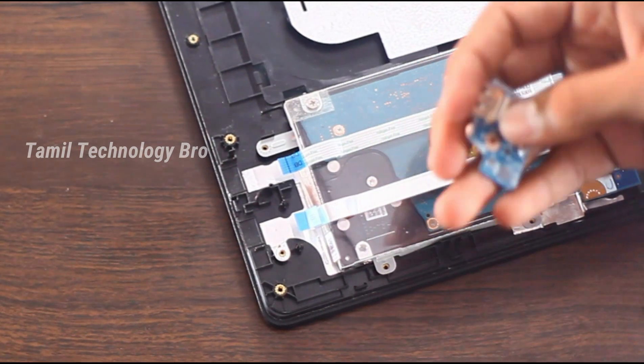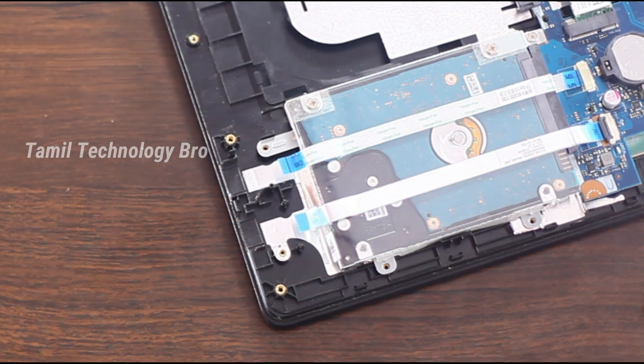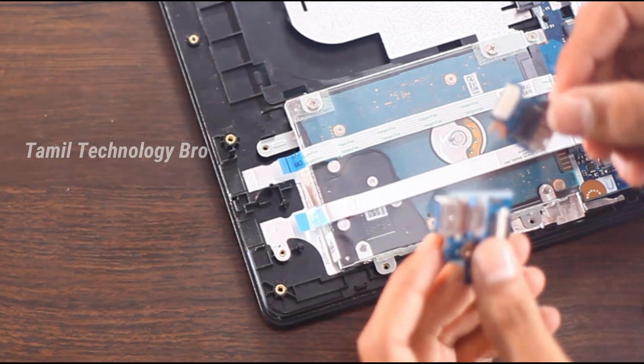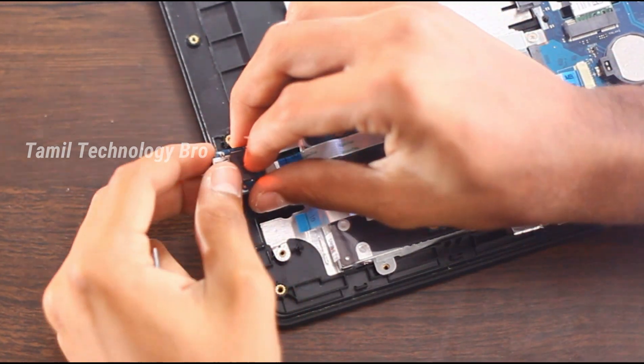The USB will be tested. If you are using the USB, you will test the USB. You can add USB ports — you can add 2 USB ports here.